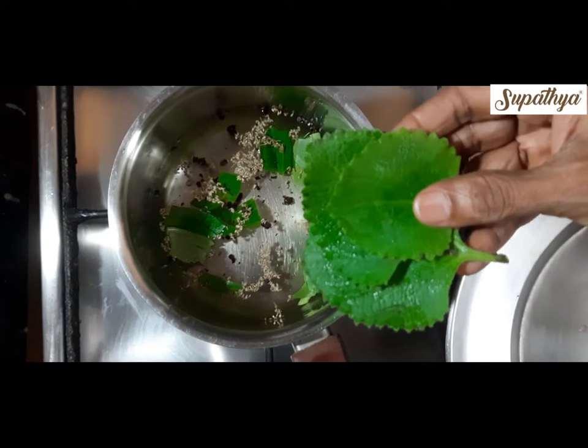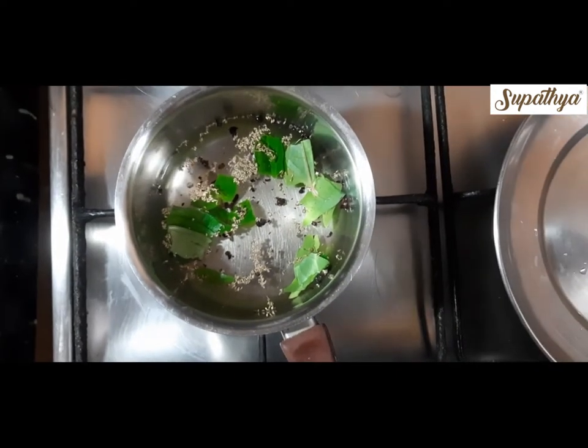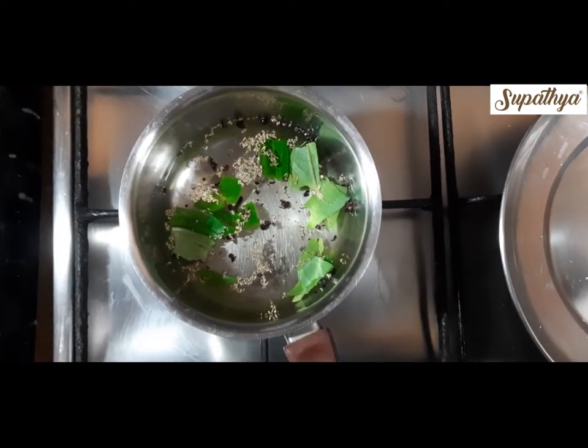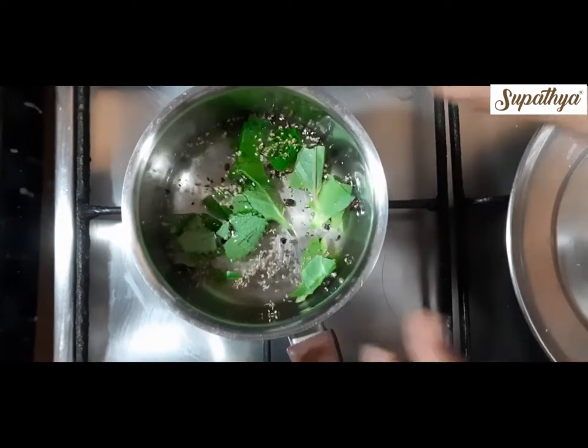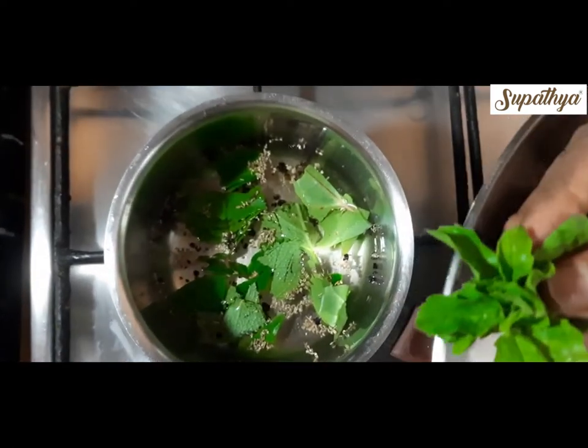These are the karkuravalli leaves, also nicely cleaned, washed and then torn into small pieces and added to the water. Add a few tulsi leaves also.